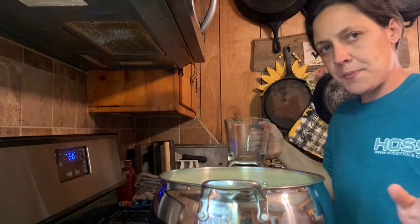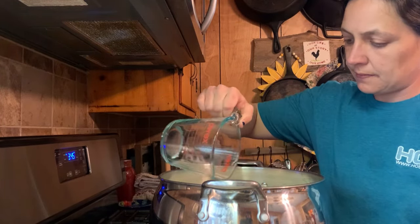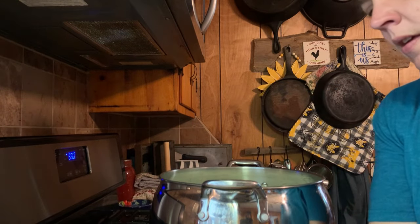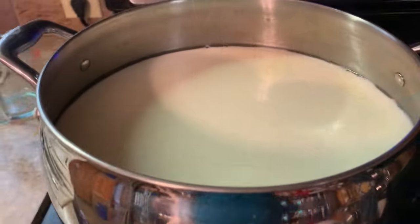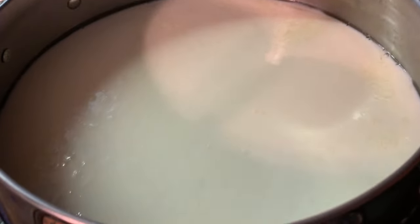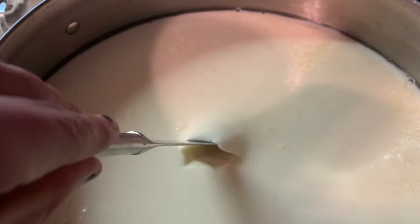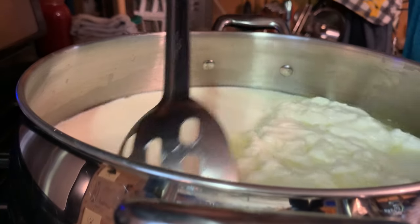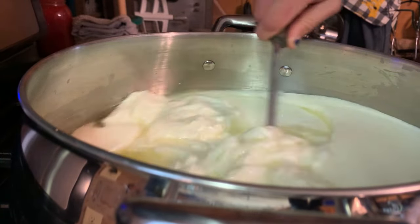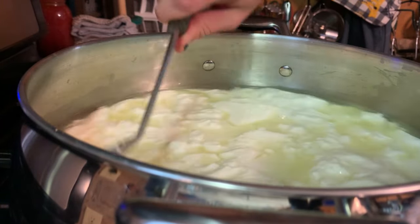So now according to the recipe, I've heated up to 88 degrees and I'm going to add in my diluted rennet. We're going to stir that in. It's set for about 20 minutes. It says test it for a clean break at a 45-degree angle. Looks pretty clean to me. So now we're going to give it a stir. It says stir until you break them up into about one-inch pieces, so that's what I'm going to do here.